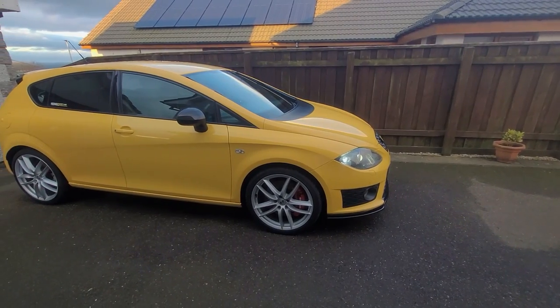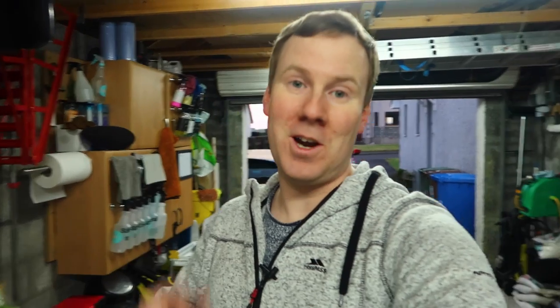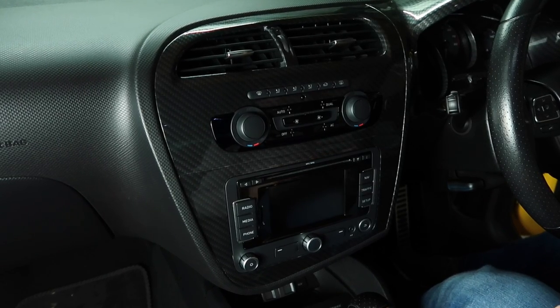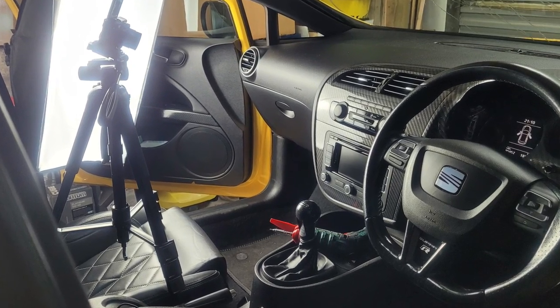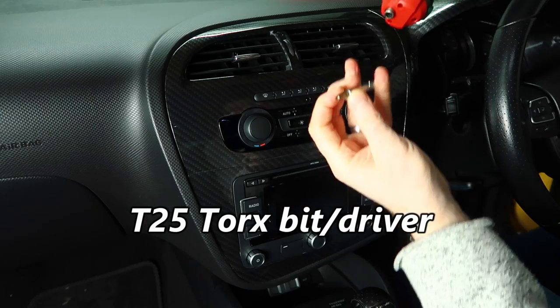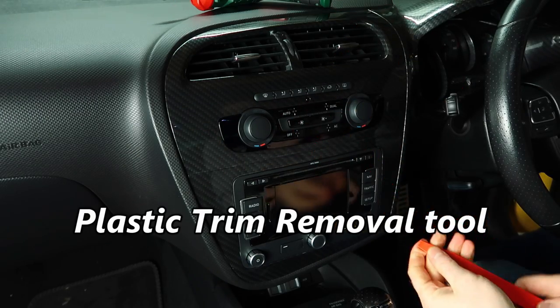I had every intention of doing this out on the drive in the daylight, but it's getting dark already and really cold as well. So I'm going to pull the car into the garage, we're going to take apart a few bits of dash, get the head unit out, check the connection at the back, and then we'll talk through the rest. Tools you'll need: a T25 Torx bit to get the actual head unit out, and a trim removal tool for this trim, which I'll show you just now.